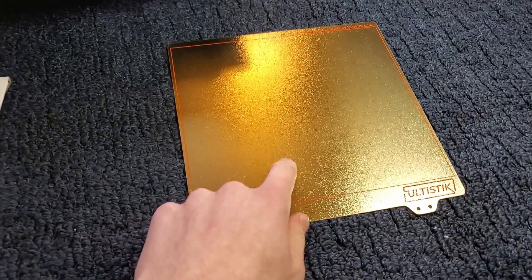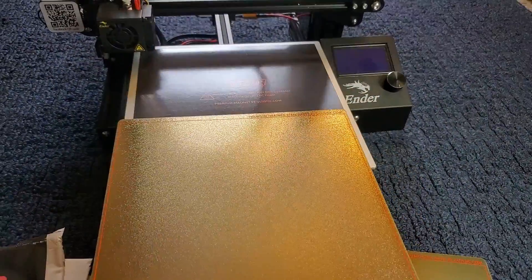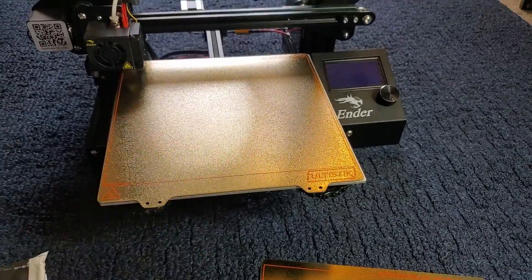The steel sheet is about $45 and the magnetic base is about $13, so you can get these right now at filament1.com.